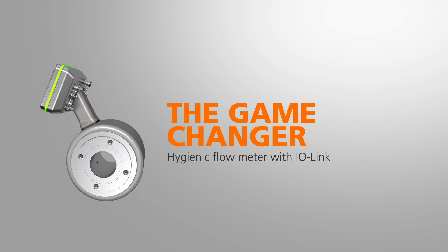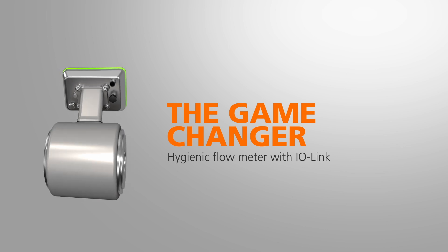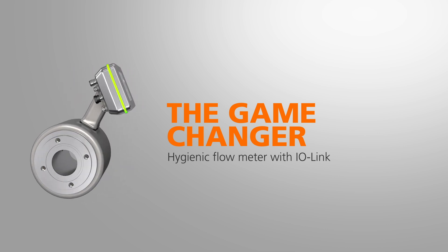Our magnetic inductive flow meter provides flow measurement of liquid and creamy foods to a new level.